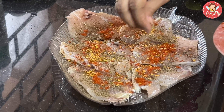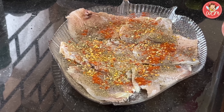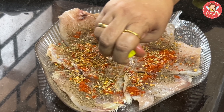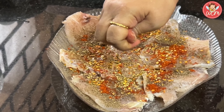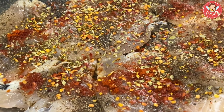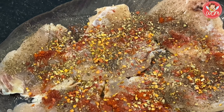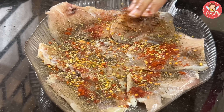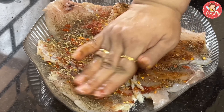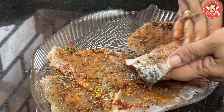Now, once you have sprinkled all the masalas, just massage them nicely on one side. But before that, squeeze some lime on top. I have taken one whole lemon because the lemon I used is smaller in size. Once we have done all this, we will just massage the masala onto the first side of the fillets. See that all the fillets are coated nicely.